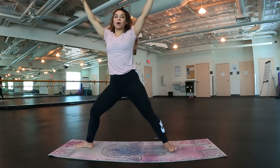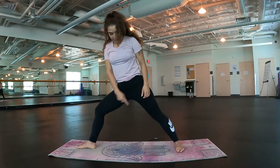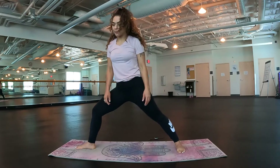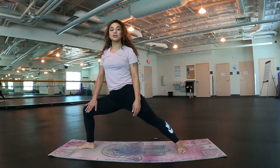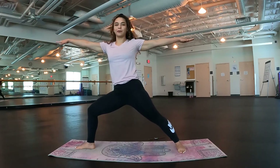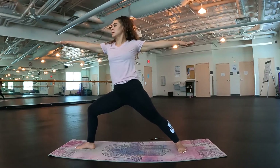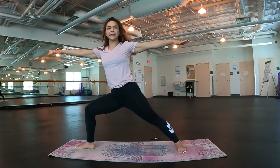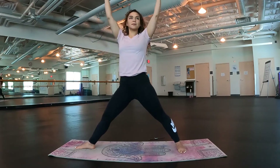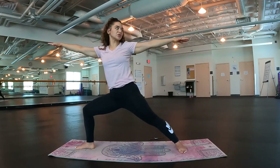Inhale and exhale, open up into that warrior two now on the left side. Right heel is in line with our back arch. Our left foot is parallel to the back of our mat. Then sink into our front knee, getting a little bit lower there. Arms out towards the side — shoot laser beams out of all ten fingers. Stay nice and strong. You should feel the energy getting created in that lower body. Let's inhale, sweep those arms up, straighten the legs. Exhale, sink again. Warriors, nice and strong.